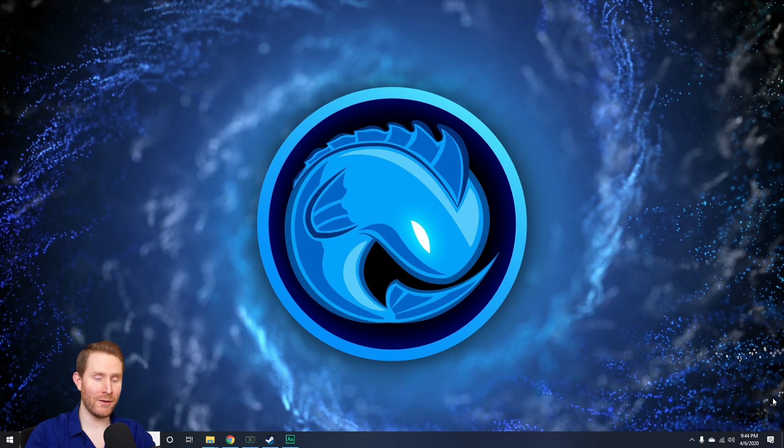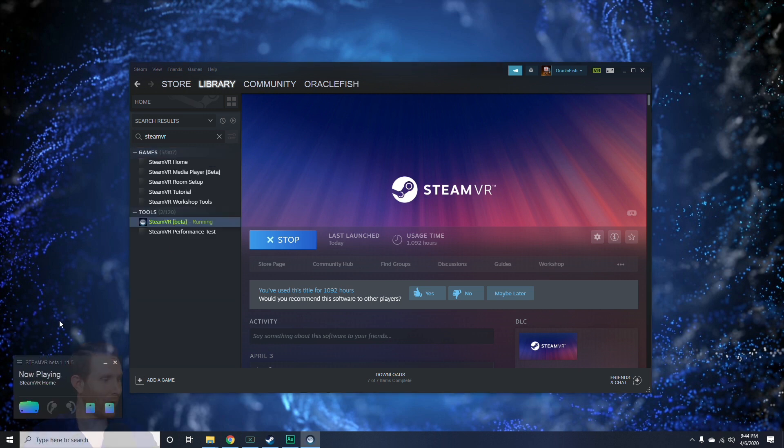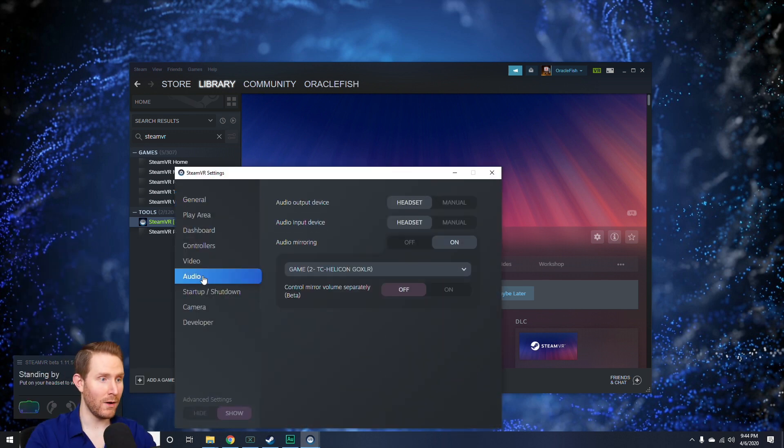First of all, it's worth mentioning that I route all of my audio through the GoXLR game input. If you're using System, just reverse these steps for the sake of this tutorial. Then go over to Steam and launch SteamVR — I'm using SteamVR Beta in this case, it doesn't really make much of a difference. As soon as SteamVR comes up, hit the three lines in the top left corner, go to Settings, and go to Audio. Make sure Audio Mirroring is turned on, because SteamVR changes your audio output to the headset by default, and you need your stream to be able to hear the audio.